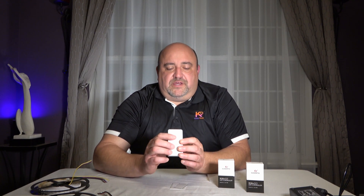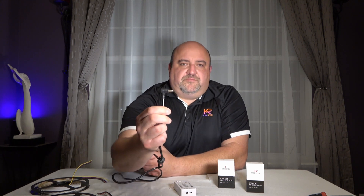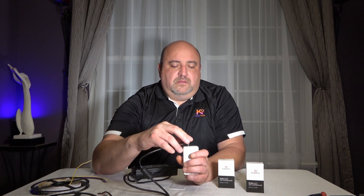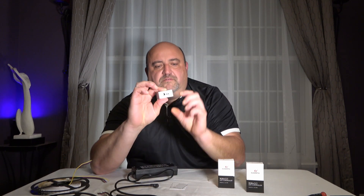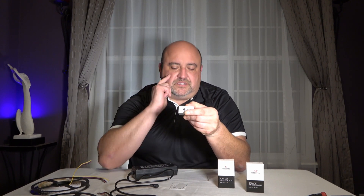On the power supply side, you need the standard 5.5 x 2.5 mm barrel connector. It just simply looks like this and it plugs into the end here. Or you can also use two wires on this side for DC power — hot and ground — and I'll show you how to make those connections in just a second.